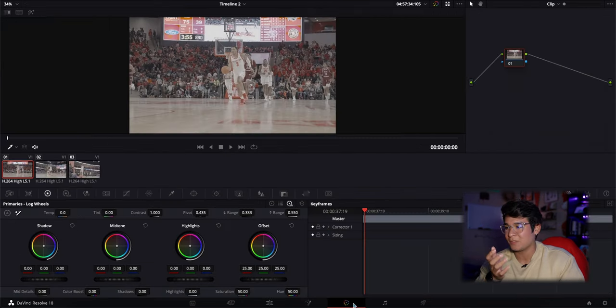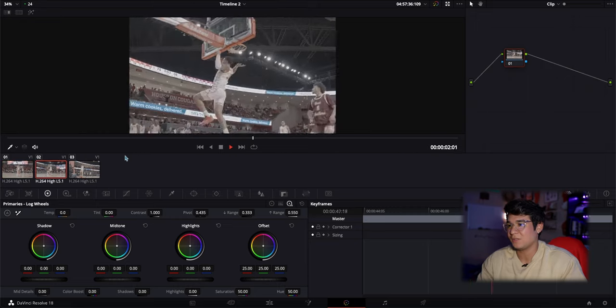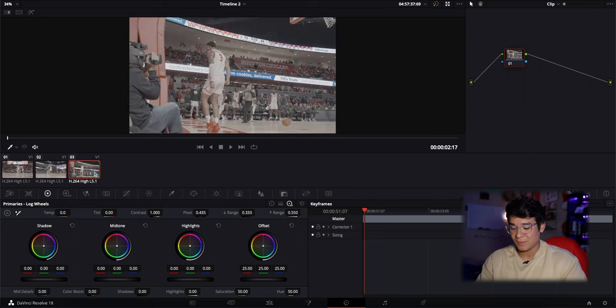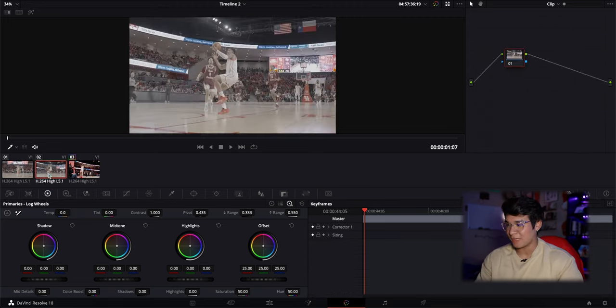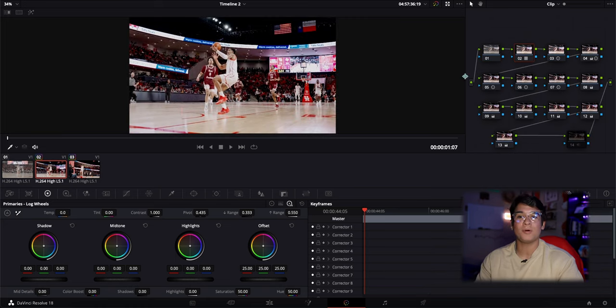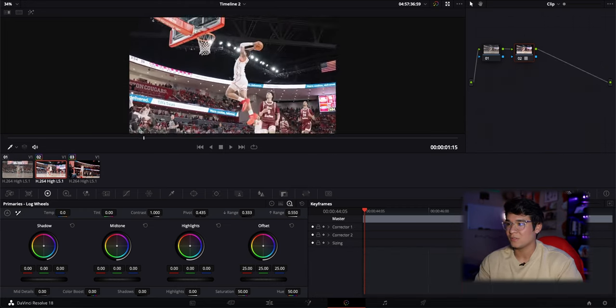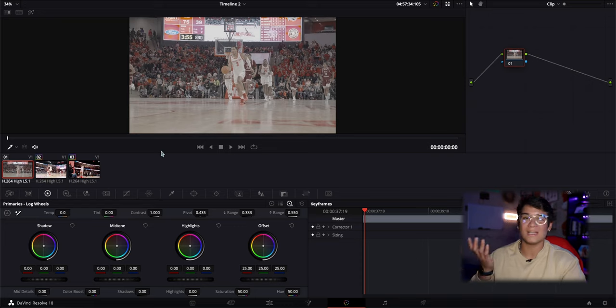For DaVinci you're going to go to the color page. You'll notice there are three different clips but when you play it out it's the same clip continuing across three different splits. I'm going to go to the last clip since that's where the full color grade will be, and paste the color grade I've already made. Once I have the color grade pasted, I'll go to the second clip, hit Command V, and it'll paste the exact same color grade. Then I'll select and delete the look nodes, leaving just the conversion LUT. The S-log clip stays as-is.